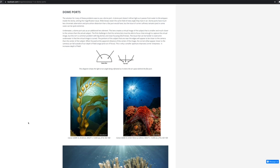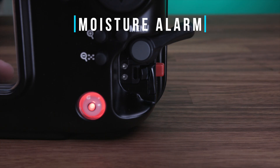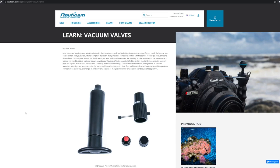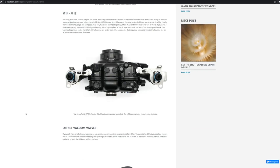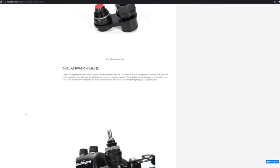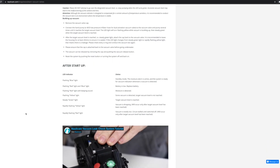Nauticam's moisture alarm electronics are included, along with their vacuum electronic system. You do need to purchase the vacuum separately to utilize this, but we highly recommend it as it provides peace of mind that you've assembled the entire kit properly and that it's safe to dive before you enter the water.